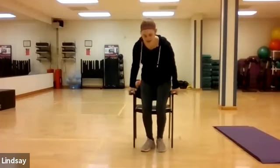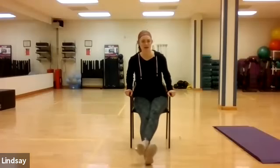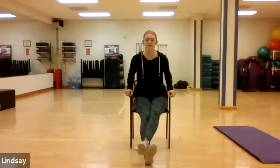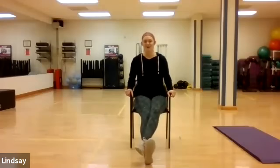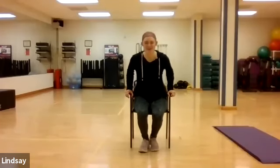There is your seated stretch, work-from-home kind of routine. Try to incorporate that into your day a little bit — give your body some rest and some relaxation. Hopefully we'll see you in some of our classes on the portal. Have a great week!